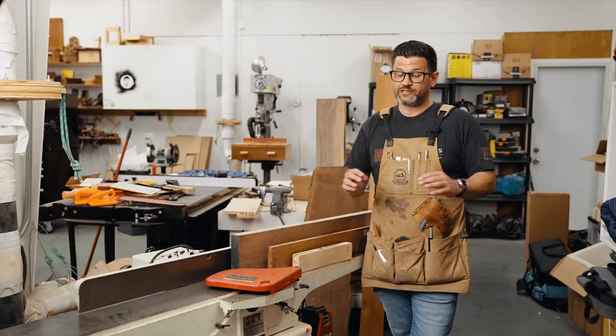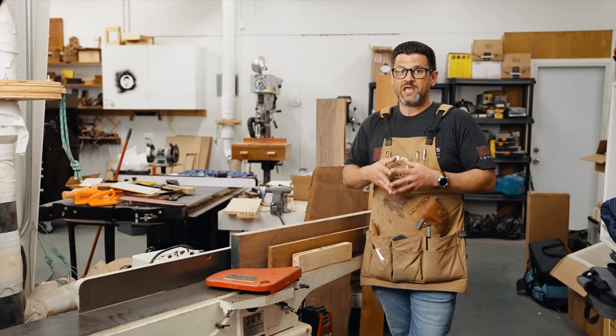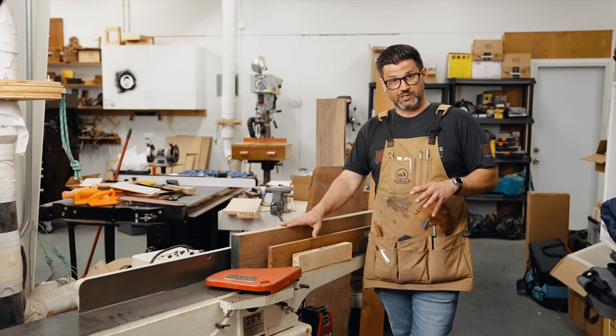It seems simple but it's really not — there are some things you really need to pay attention to to ensure that your boards not only get square, parallel, and flat, but that they stay that way from day to day. We've all had that experience where we mill something up, it's nice and square, and then we come back the next day and it's no longer square. That's pretty frustrating.